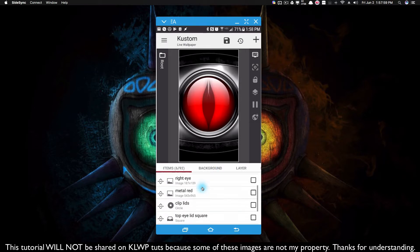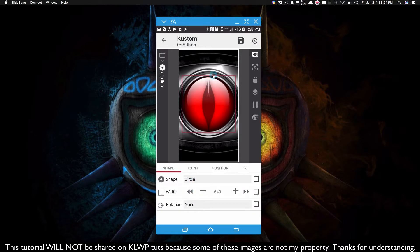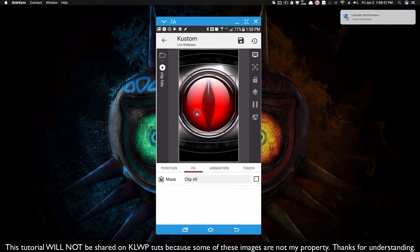We're focusing on the eyeball right now, and this metal red is just this image right here. I cannot share this on KOWP because of the image I'm using — this is for demonstration purposes — but hopefully this will guide you in the right direction to apply clip to your picture. Now the clip lids — that's the first thing I want to talk about. Since I'm trying to clip this circle, I have a shape of a circle and I want to position, move, and resize it so that it fills up this entire circle.